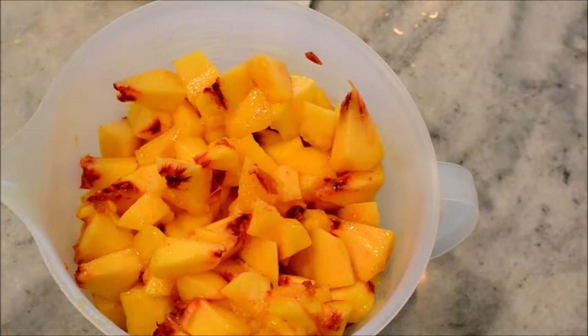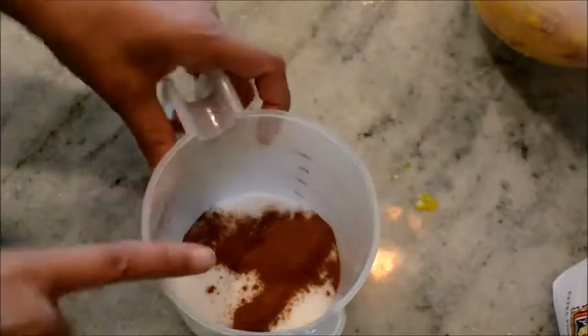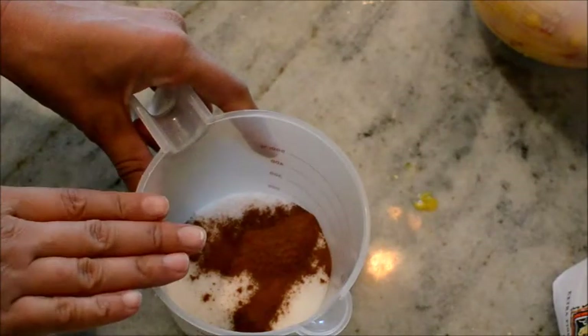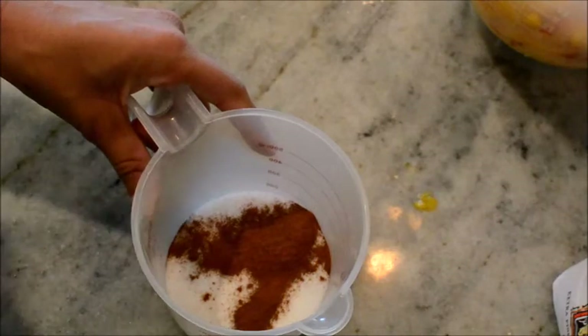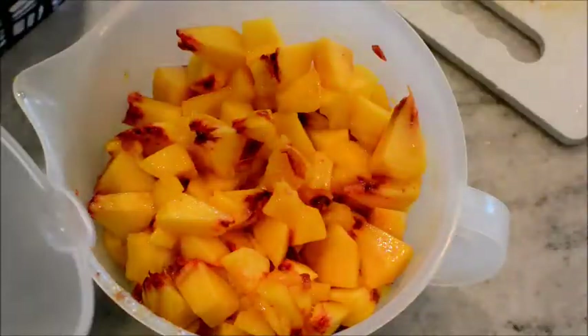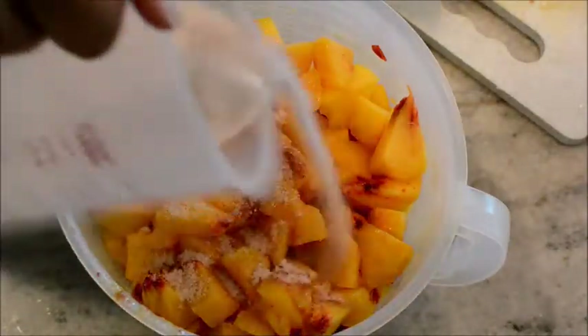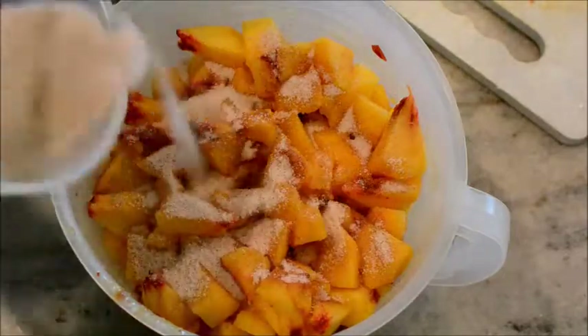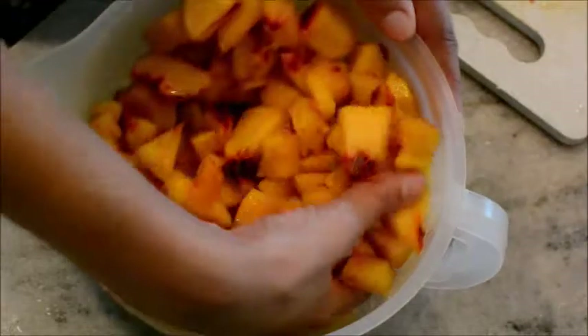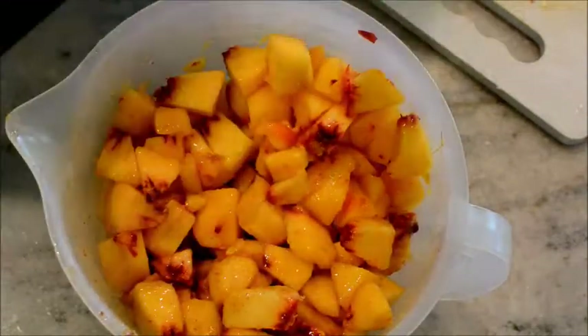You guys know I love a skillet. In this cup I added a half cup of sugar and about three-quarters of a teaspoon of cinnamon, and we're going to mix all that together and then add it to our peaches. Here are my chopped peaches and I'm going to add the cinnamon and sugar — half a cup, like I told you. I'm going to get in there with my hands to mix it in. I want the bottom to get it too.